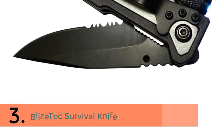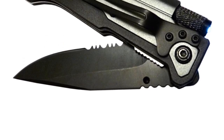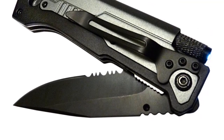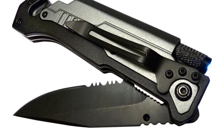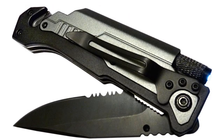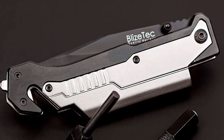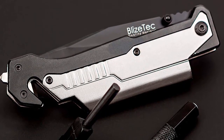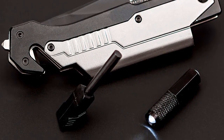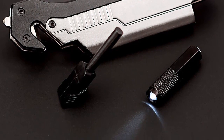In third place is the Bliztech Survival Knife. Premium 5-in-1 pocket-size stainless steel survival knife with nylon pouch. Functional components include a draw point blade with serrated saw, bright LED flashlight, magnesium alloy fire starter, blade lock, window breaker, seat belt cutter, and pocket clip. The Bliztech multi-purpose lock blade knife is perfect for all occasions — camping, hiking, hunting, and any outdoor activity.